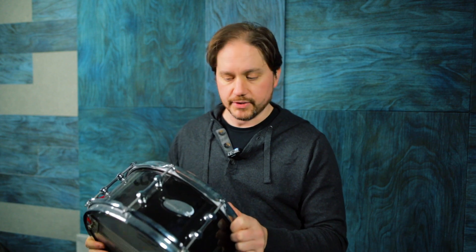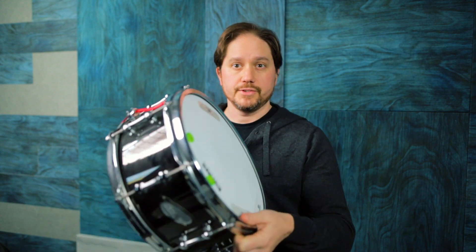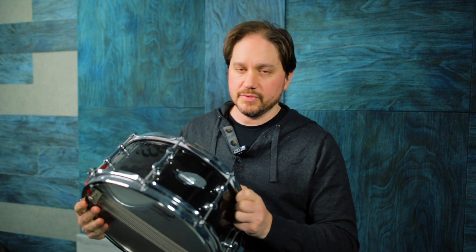These drums are really cool. If you haven't checked these out, they come with some upgrades that you don't find on other drums straight out of the factory, including these S hoops, which are kind of constructed like triple flange hoops, but the top flange is more flat, so you get more contact area with the stick when you're hitting rim shots.